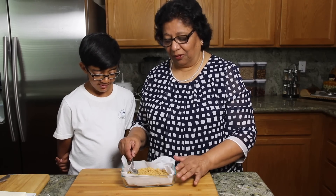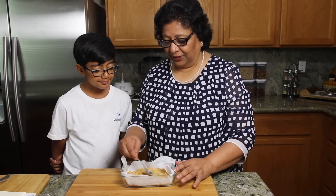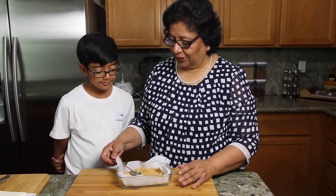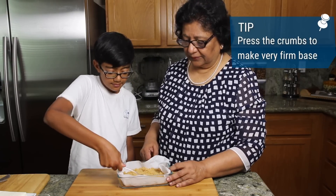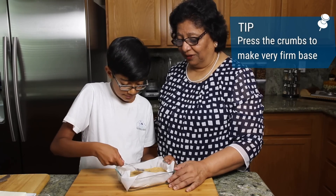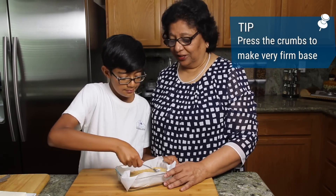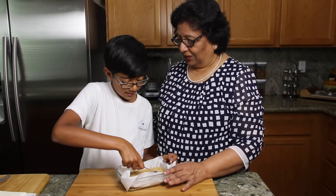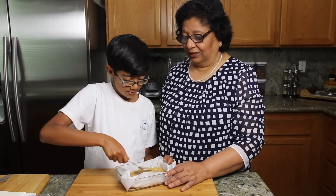We have put all the graham cracker crumbs, so now we have to press it evenly with the spoon. Raghav, will you do this? Yes. Raghav, you have done a really good job. So now we have to refrigerate this for at least 30 minutes, and then we are ready to prepare the cream cheese.